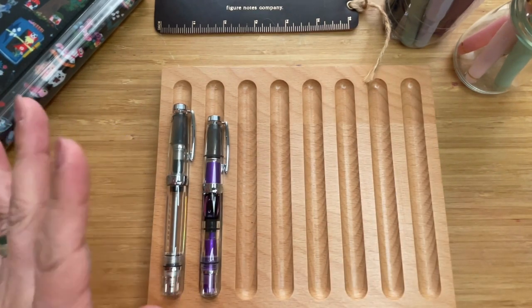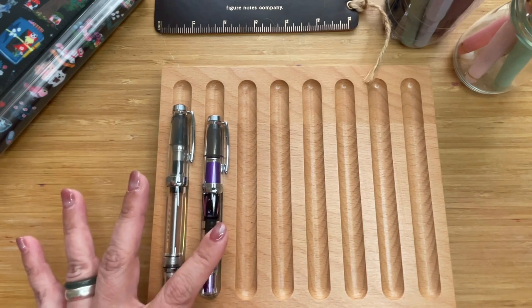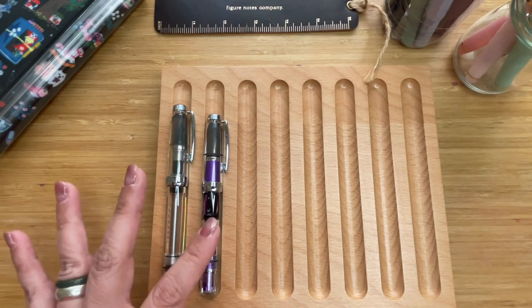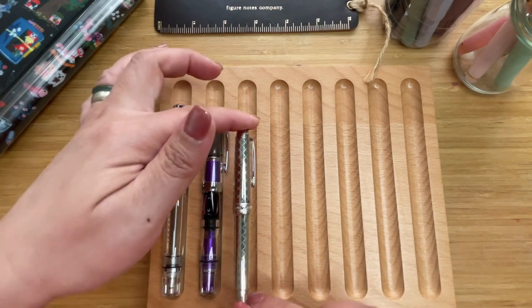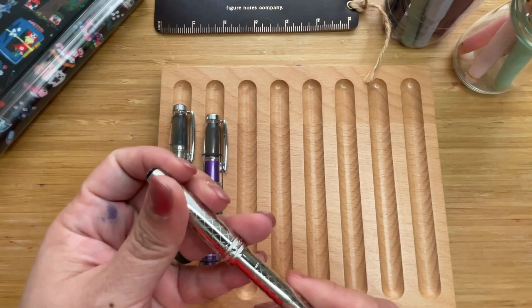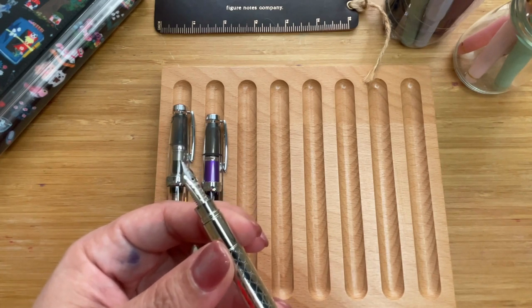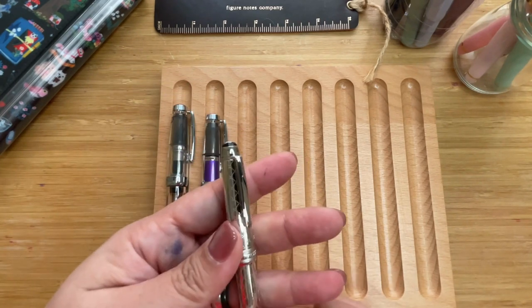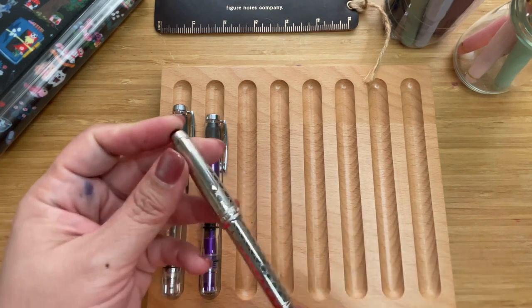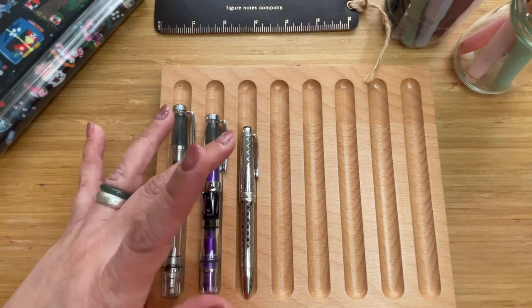Our next pen is at 11.3 centimeters — a whole centimeter shorter. This is the Montblanc Meisterstück Mozart Jewelry in platinum. It has a platinum-plated body with a Matelassé pattern. The Mozart is one of the shorter Montblancs, and it is just beautiful to write with. This is 11.3 centimeters, or 4.4 inches.